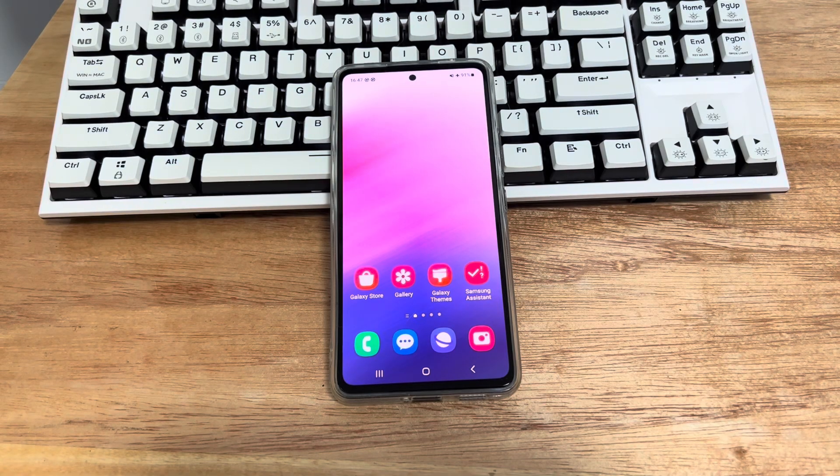Hi everyone, welcome to DroidG channel. Today's video will teach you how to fix Samsung touchscreen not working.